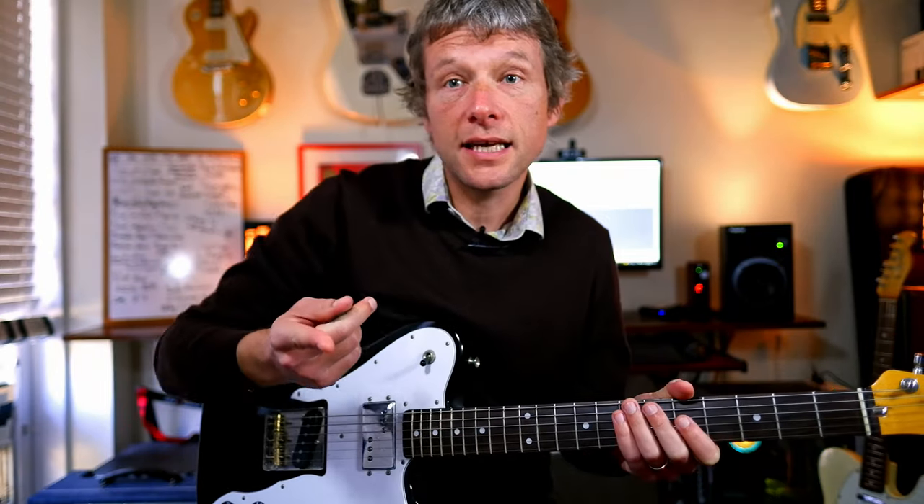Hey there, it is Simon here and today we are going to look at Jessie's Girl by Rick Springfield. We're going to cover the rhythm, we're going to cover the solo. Let's kick it off.